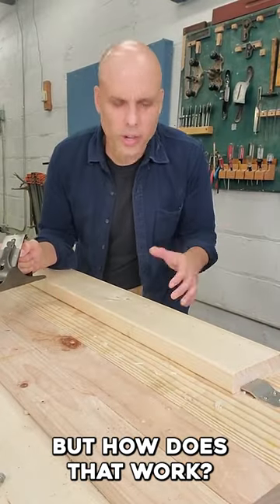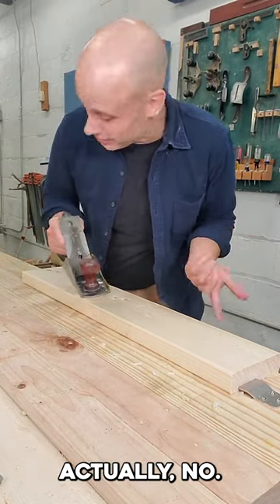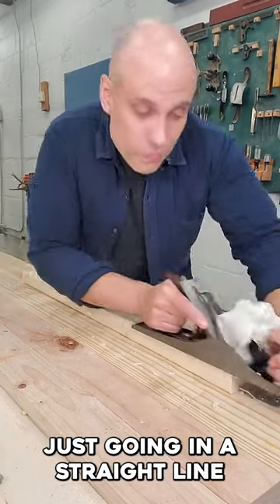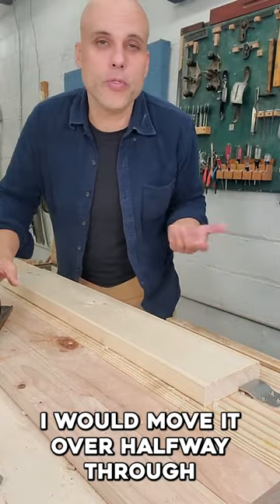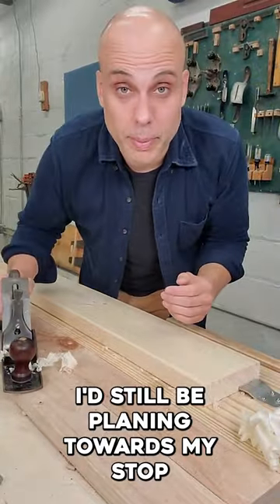But how does that work? Don't you need your boards locked in place if you're going to plane them? Actually, no. And it's all down to technique. When I plane, I'm just going in a straight line towards my planing stop. And that works for a board even this wide. If it was a really wide board, I would move it over halfway through, and then I'd still be planing towards my stop.